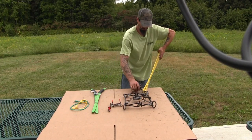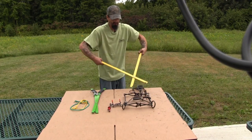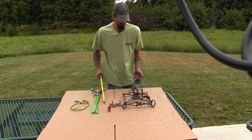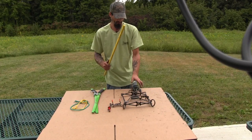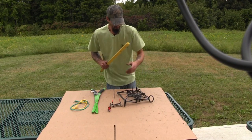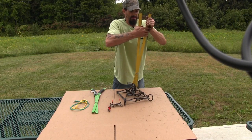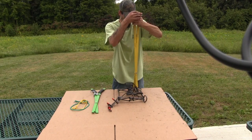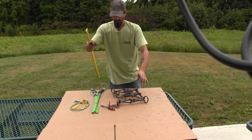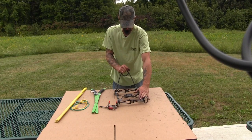Hold it with one hand firmly and get your safety hook on, then slowly release. Now that spring is compressed. You do the same on the other side, then proceed to set your trap, put your safety on, and go from there. The way you release a spring with one of these is the same exact thing but in reverse — you grab the top and bottom of your spring, squeeze it, remove your safety hook, and then very slowly with two hands release your spring. That's how the tong style setter works on a 330 body gripper spring to compress and release it.